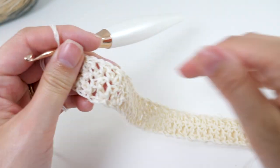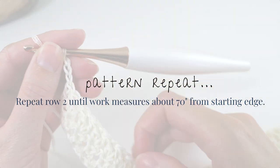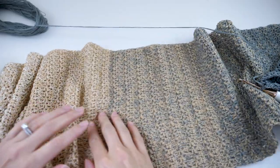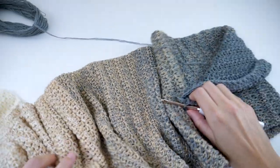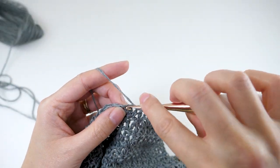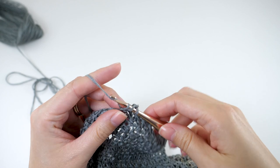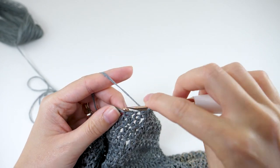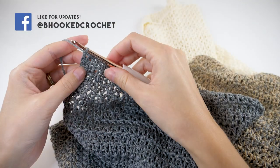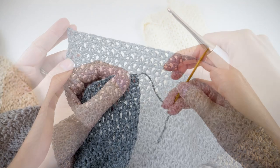The great thing about this project is the entire thing has just a single row repeat. So go ahead and repeat row 2 until your work measures about 70 inches from the starting edge. The yarn will go through a really neat transition as one thread is changed at a time. This colorway is called Foggy, by the way, but there's a handful of other options to choose from. That should take you to the end of the ball of yarn. Then go ahead and fasten off and weave in your ends.